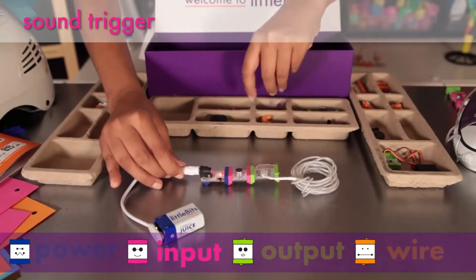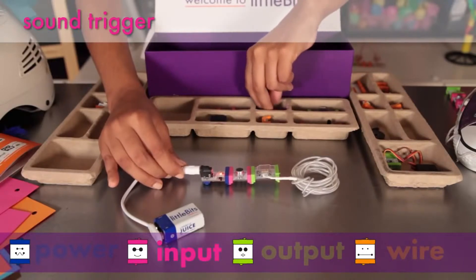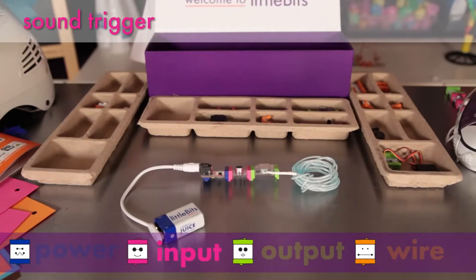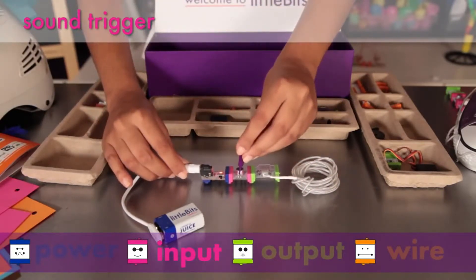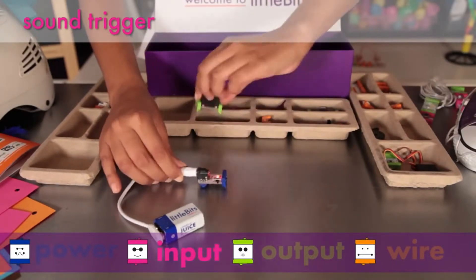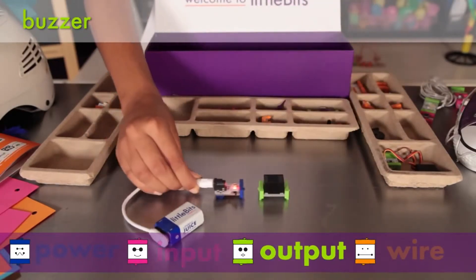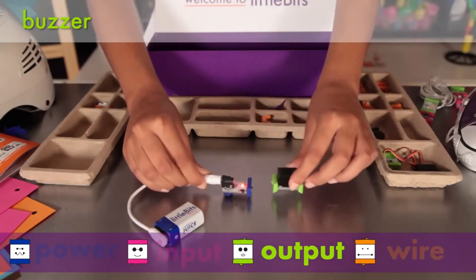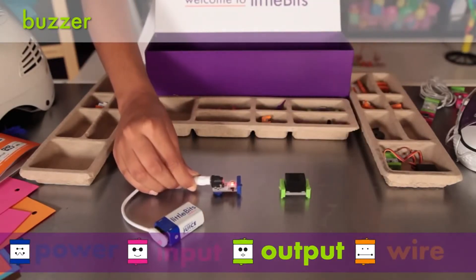The sound trigger is a module that senses the noise level in your room and sends an on-signal when it gets over a certain level. You can make that threshold louder or softer using the screwdriver. The buzzer is like the sound in your alarm clock — it buzzes whenever you get an on-signal, making a sound you just can't ignore.